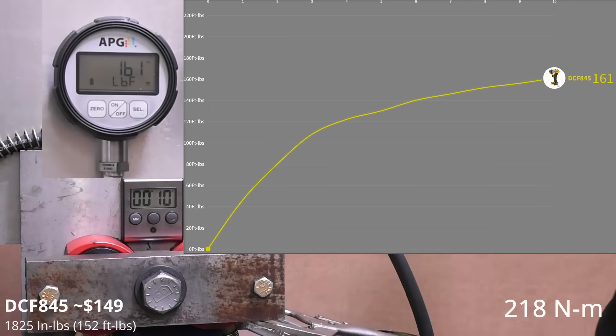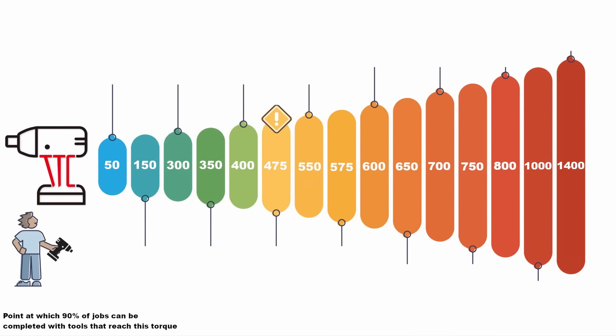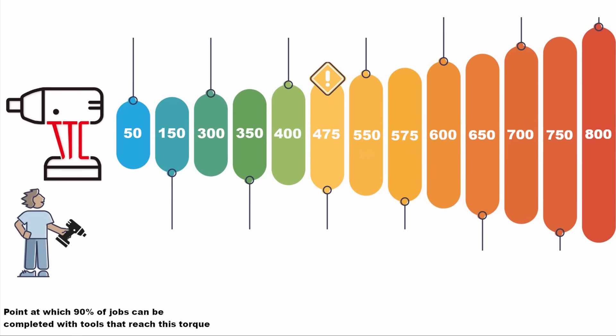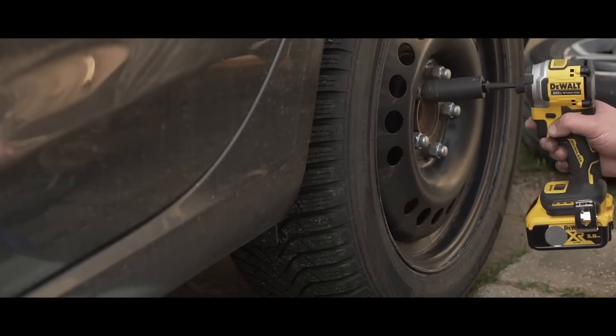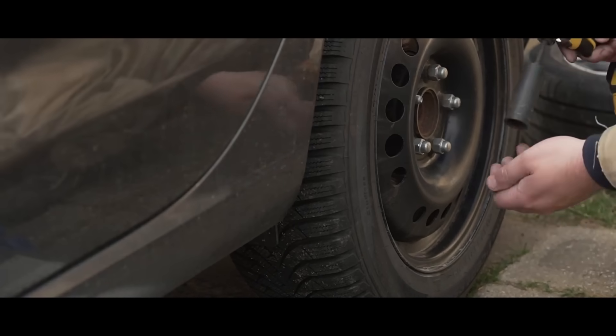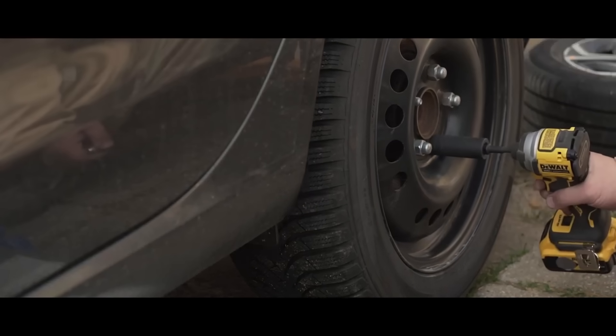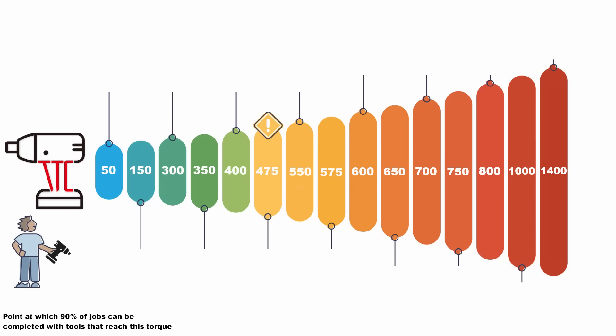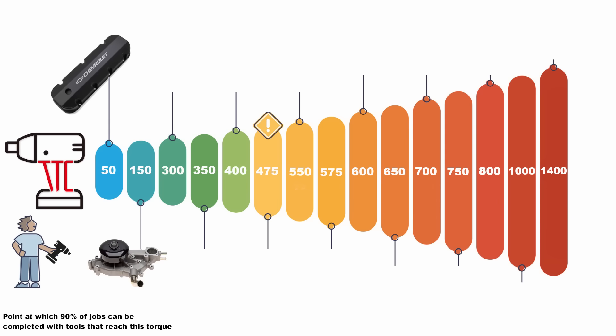161 foot-pounds — so what is that good for? On our scale we list applications that each torque level can remove 90-plus percent of the time. Can an impact driver remove lug nuts? Yes, but you shouldn't buy one for that task, as it won't remove 90-plus percent of them and could leave you stranded. 161 foot-pounds is good enough for valve covers, front engine accessories like water pumps, alternators, most power steering pumps, and the majority of non-safety-related interior fasteners.